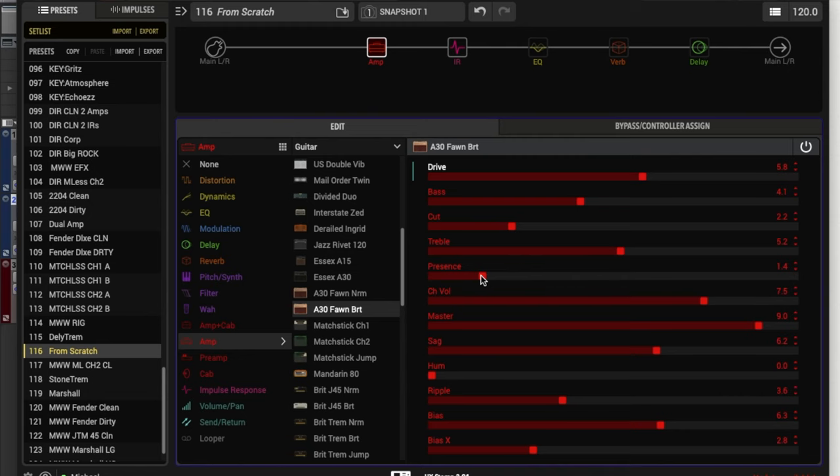Next we have the channel volume. From what I've found, the channel volume is really just a volume for your overall sound — I don't think it affects the overall gain or saturation in any way. It just affects the level of the sound you're getting from the model. This is great for balancing things out or getting enough volume overall from the HX Stomp.